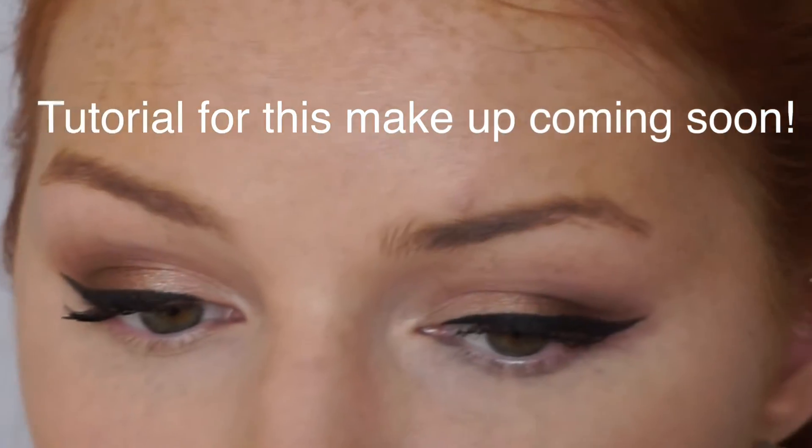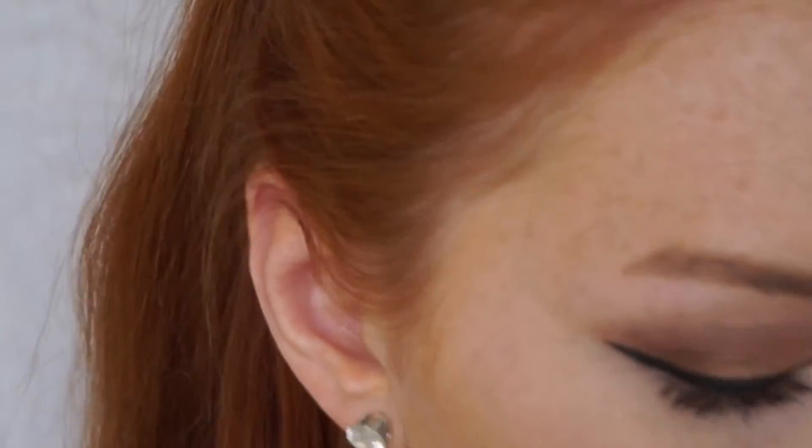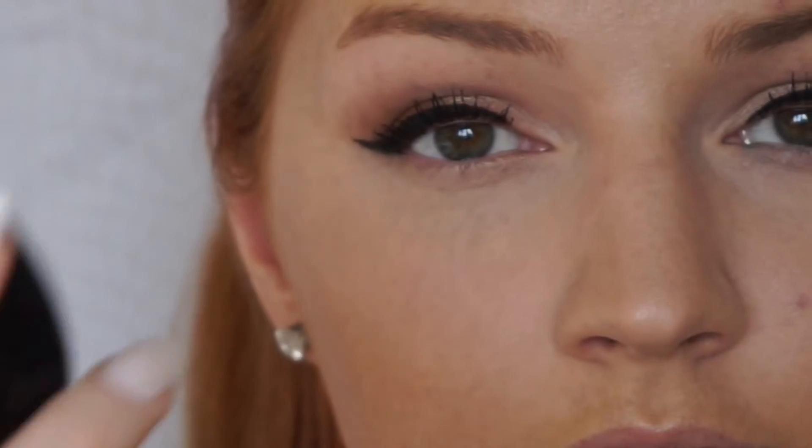So once I'm at the point where I want to fill my eyebrows in, I again brush them through with the spoolie. I like to do this after I've applied foundation as I find that the product sticks to my brows a lot better.